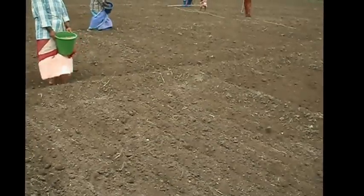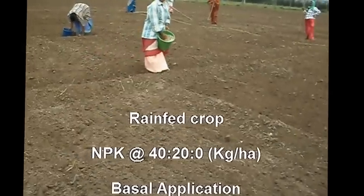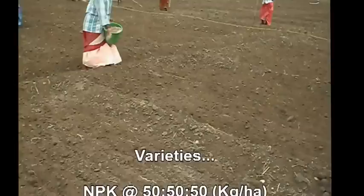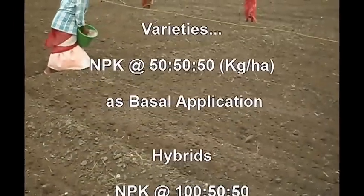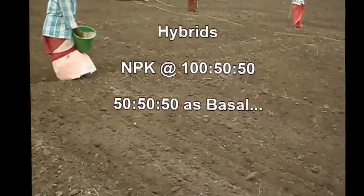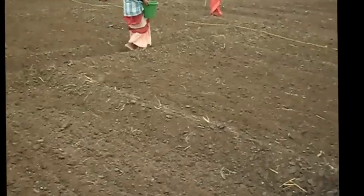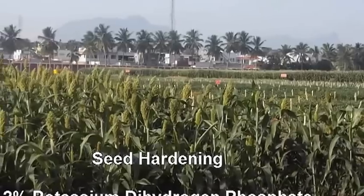For rainfed crop, NPK fertilizers at 40:20:20 kg per hectare as basal application. For varieties, NPK fertilizers at 50:50:50 kg per hectare as basal application. For hybrids, NPK fertilizers at 100:50:50 kg per hectare; for basal application, 50:50:50 kg per hectare.